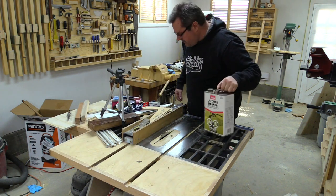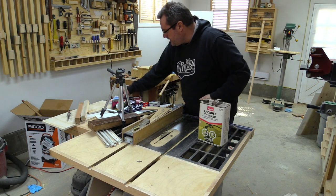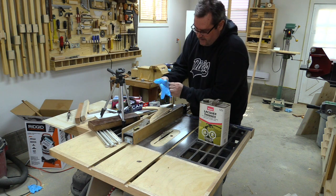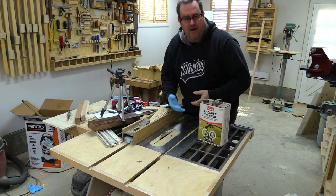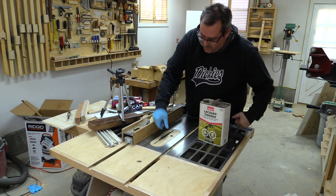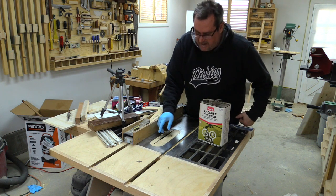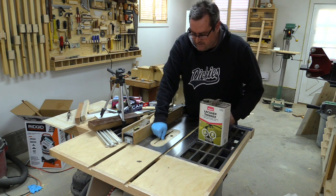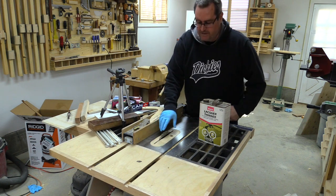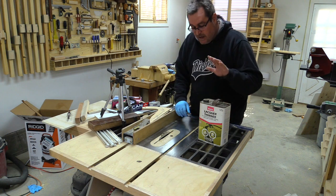I use lacquer thinner, and normally I use one of these nitrile gloves to keep this stuff off my hands as much as possible. Just take a rag and pull it across here — that cleans the side. I also let it soak a little bit before pulling it off, and it pulls the resin and gunk off the face.